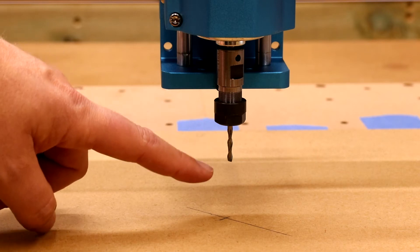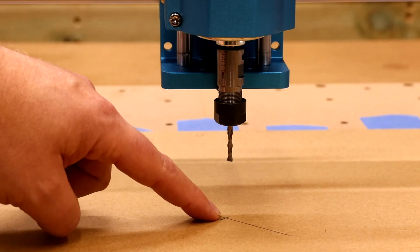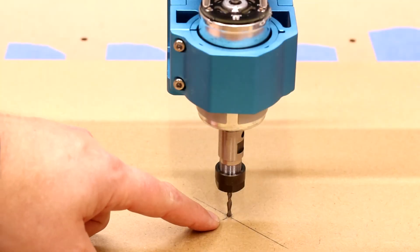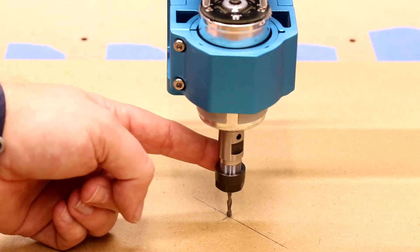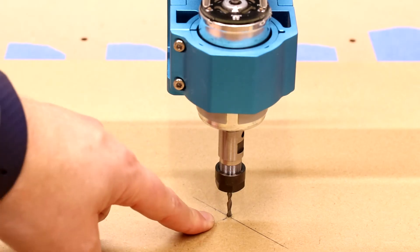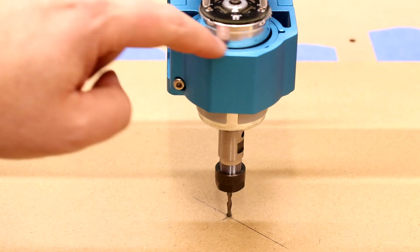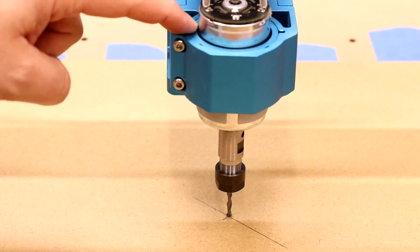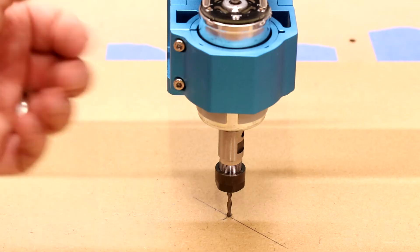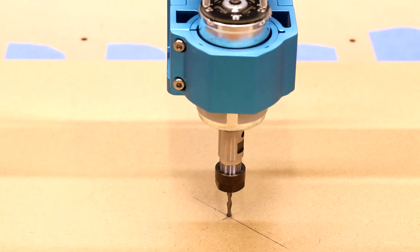Next, install the one eighth two flute end mill. We want to get that sitting on the dead centre of the cross we have just drawn, just touching the surface of the material. The bit is now sitting in the dead centre of the cross and just touching the surface of the MDF. One thing to point out: in order to cut through the six millimetre MDF, I've had to lower the spindle down within the holder by quite a bit. The holes for ventilation are now covered, but there is a breathing gap around the ring so it should be OK. Once we've finished this job, we can raise it back up to give it maximum ventilation. But you will need to do this to achieve the cut through the six millimetre MDF.